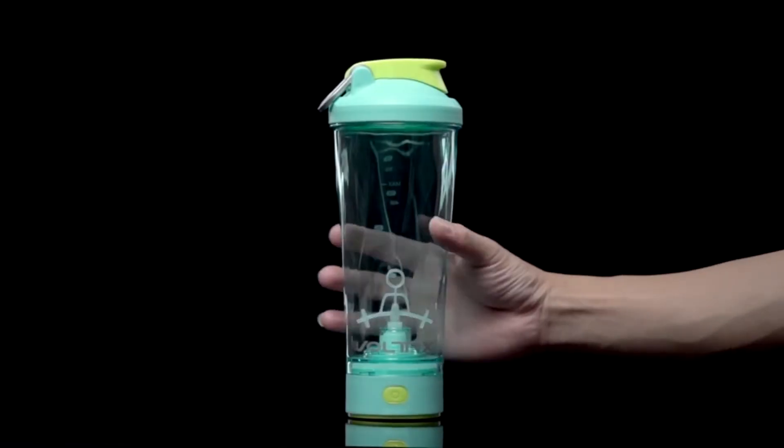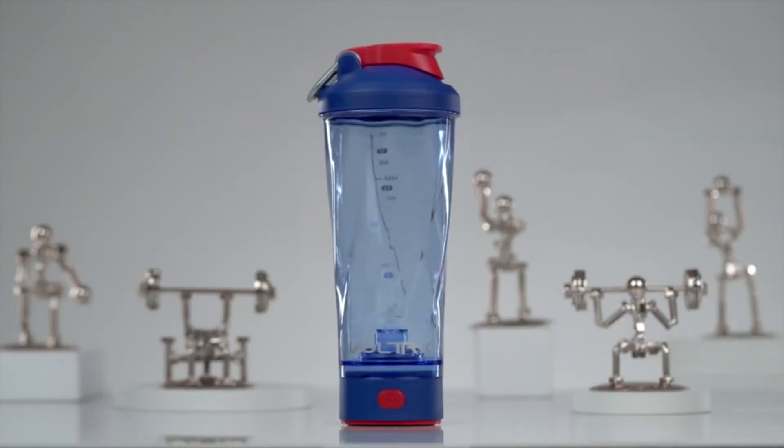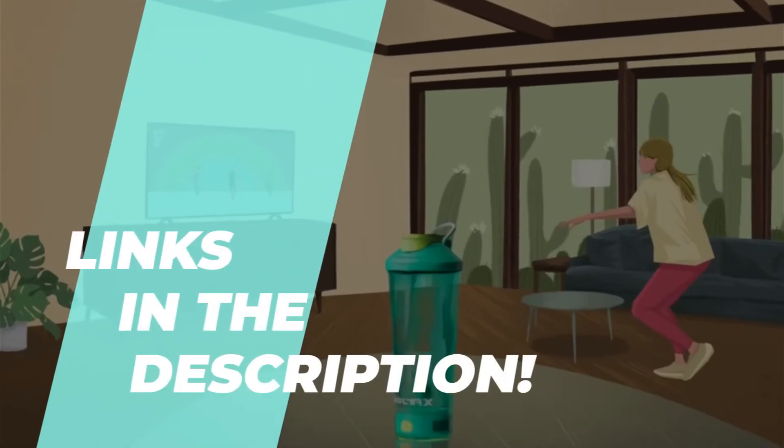Best Shaker Bottles for 2023: Mix Like a Pro. With so many products on the market, picking out the perfect pick will be challenging. So we've chosen the 6 best products out there, making it much easier for you.